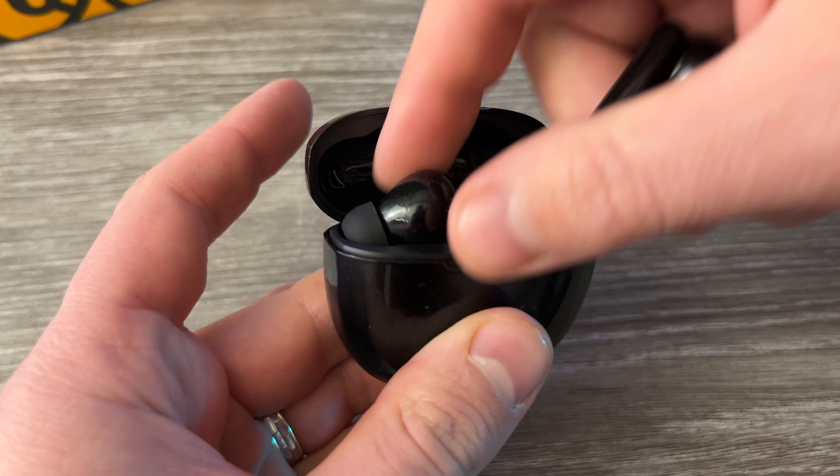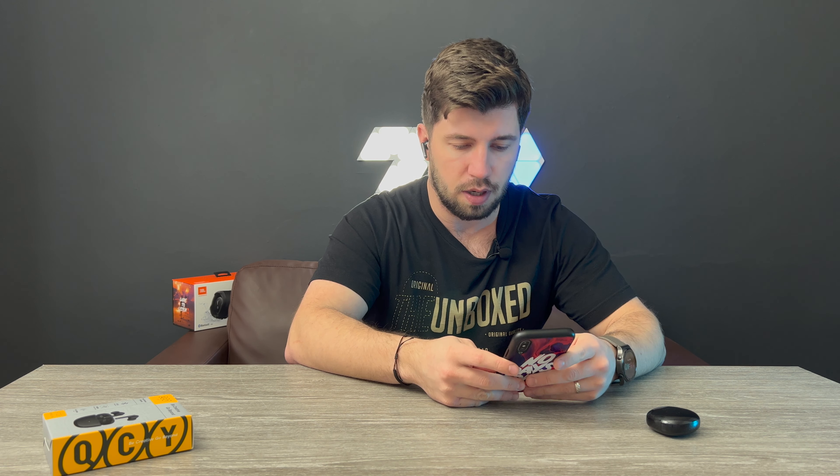Let's pair the headphones and see how they sound. We need to take them out first. The device announces QCY HT-03 left and right. They're quite comfortable, and they are connected now.